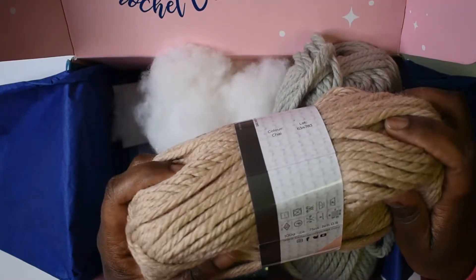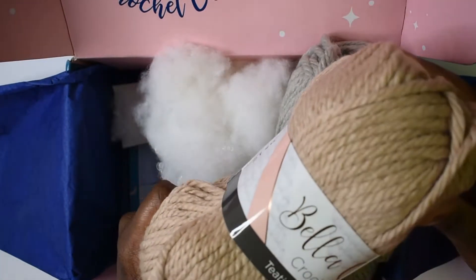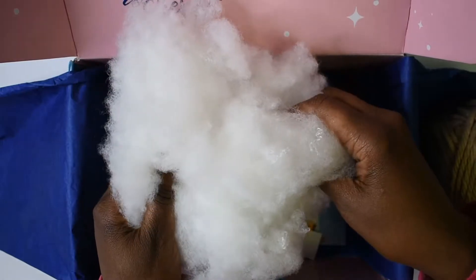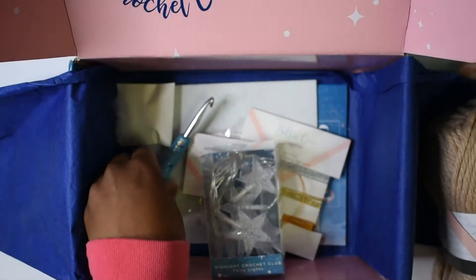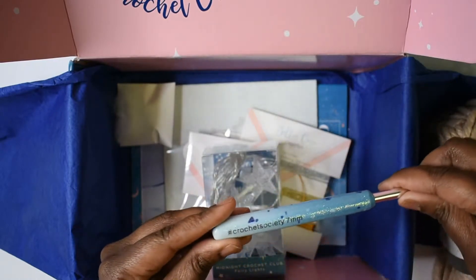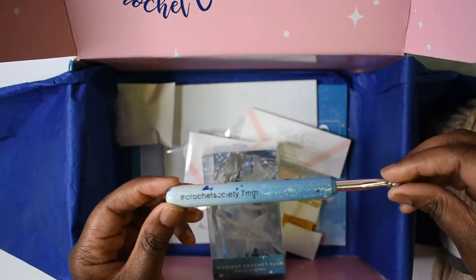These are 100 gram balls. So that's the yarn. This month we also have fiber fill, so it must be an amigurumi in the box this time. And we are working with a seven millimeter crochet hook.